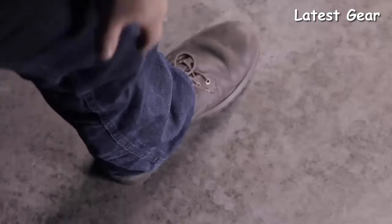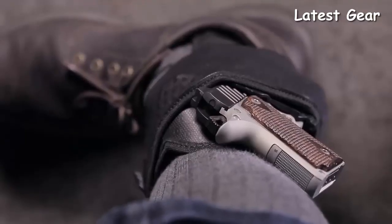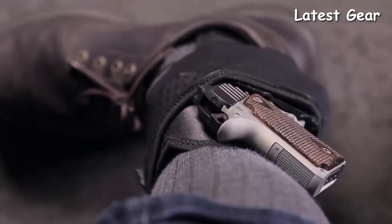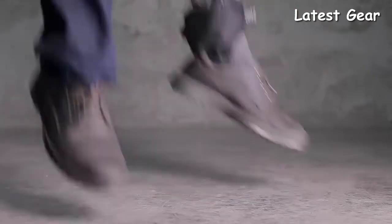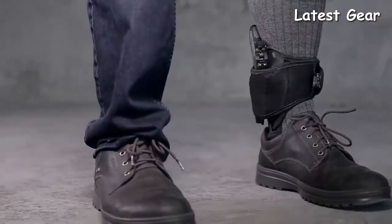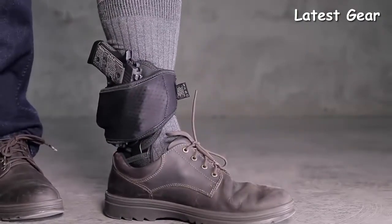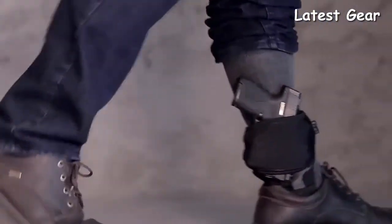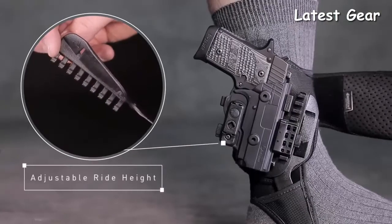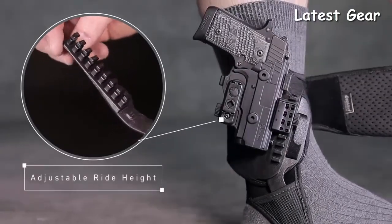This removes the need for a thumb strap or other forms of faulty retention. Wear this American-made ankle holster with absolute peace of mind that your firearm is unquestionably secured. Because of its lightweight design that conforms to your ankle shape, the ShapeShift Ankle Holster can support any ShapeShift firearm model and isn't limited to just micro handguns. Adjust ride height in six levels, accommodating gun size and wider-cut boots or shoes.